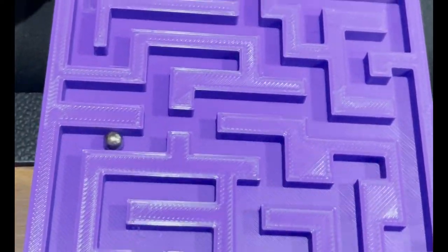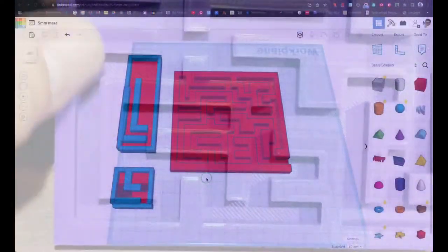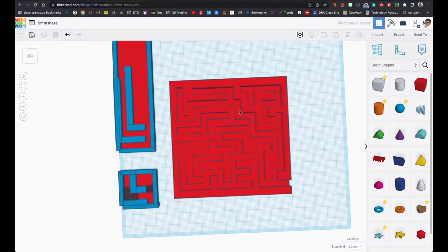Hello and welcome to my latest tutorial. Today we'll be making a maze. This is what it's going to look like when we're done — hopefully yours looks a little bit different and you're not copying mine brick by brick.